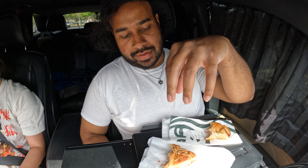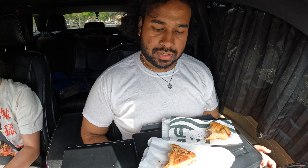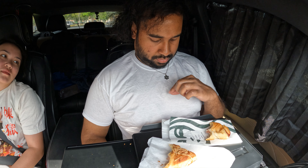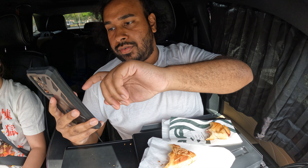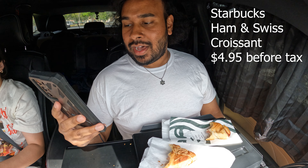Besides the fact that the Dunkin' croissant stuffer is crispier and has a flakiness and crunchiness to it, and the Starbucks ham and Swiss croissant is more fluffy — I wanted to go over how much you're paying for these things. Are you really getting your bargain for your buck? The ham and Swiss croissant from Starbucks is $4.95 at my location.